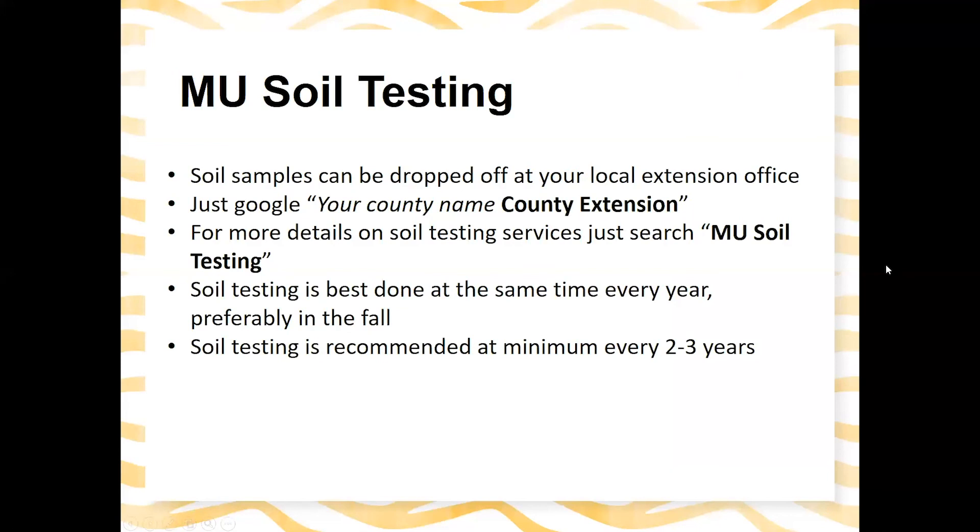Soil samples can be dropped off at your local extension office — just Google your county name along with MU Extension. For more details, search 'MU soil testing.' Compost testing, lead testing, and other services are also available. Testing is best done at the same time every year, preferably in the fall, and is recommended every two to three years.